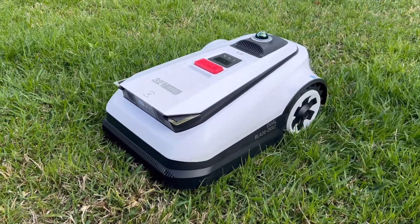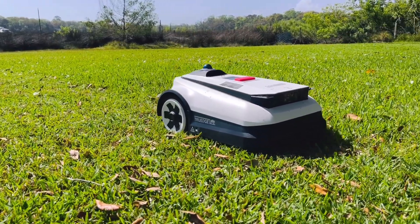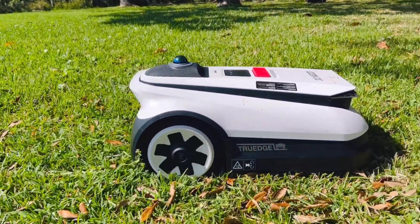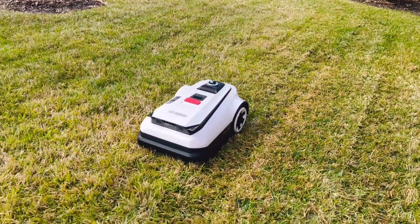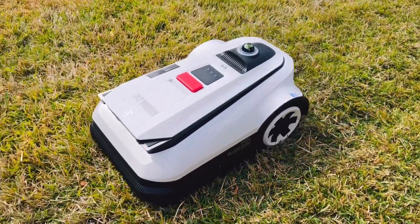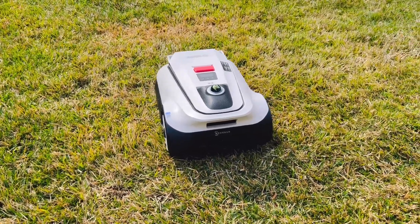The Ecovacs GOAT A3000 isn't just any lawn mower — it's a game changer. Designed with a dual LiDAR system, smart mapping, and an advanced obstacle avoidance system, this lawn mower delivers precision cutting with zero effort from you. This mower simplifies lawn care with automated operation, eliminating the need for manual effort and maintenance required by traditional mowers.